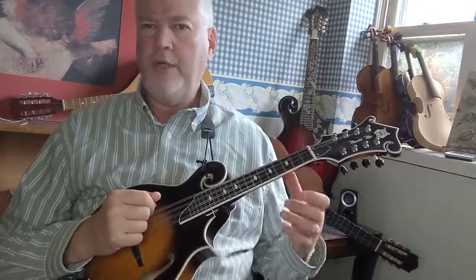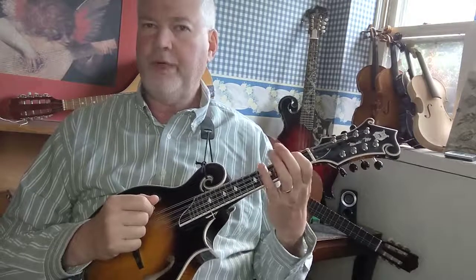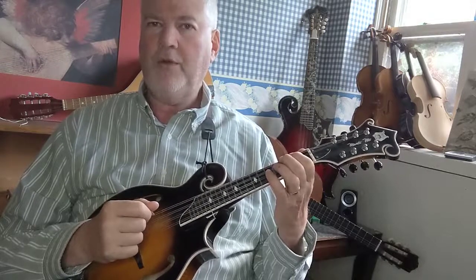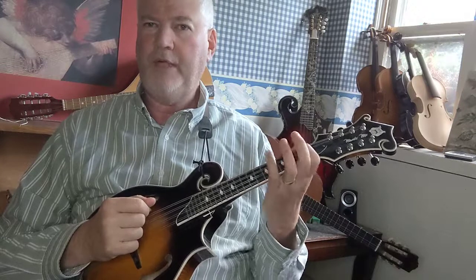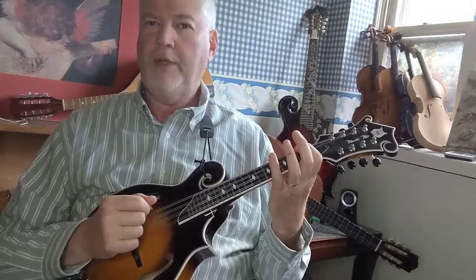I'll show you how it works. You start with your first finger on the second fret G string and play that note, which is A. Then put your second finger down on the third fret, which is B-flat. Play the A again, then slide your first finger down to the first fret G string for an A-flat, and then bring it back up.